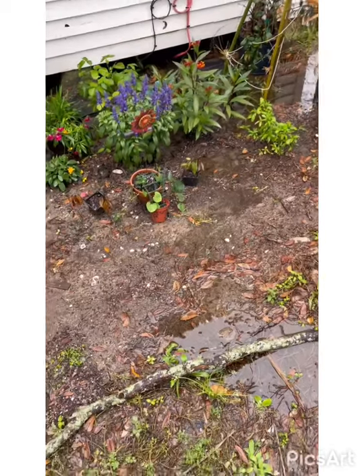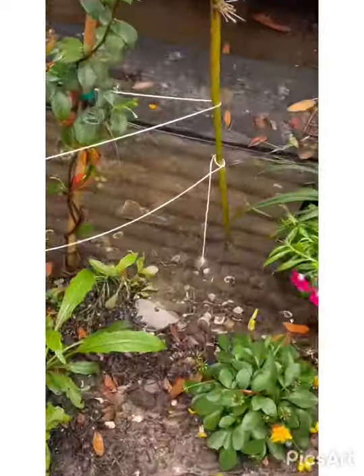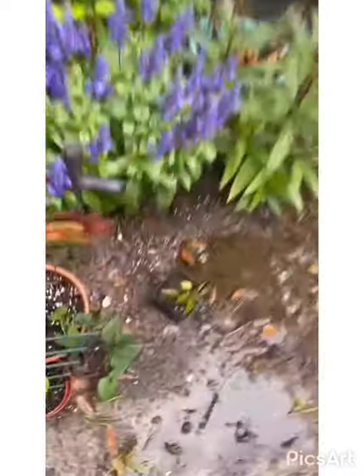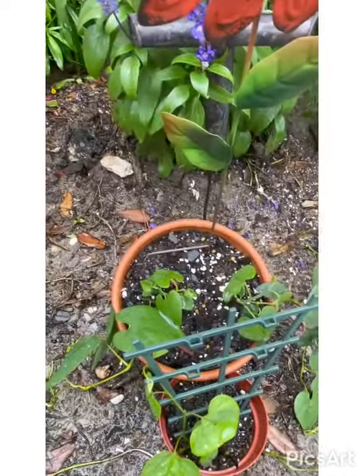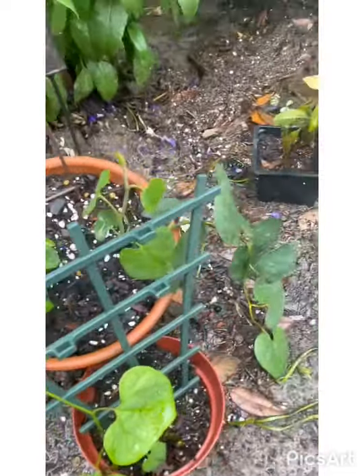It just got done raining — I mean it really rained! It's quite nice because I don't have to water for like a week or two. This next one is called Dutchman's Pipe Vine, also known as Woolly Dutchman's Pipe, and it's a good host plant for the Pipevine Swallowtail.